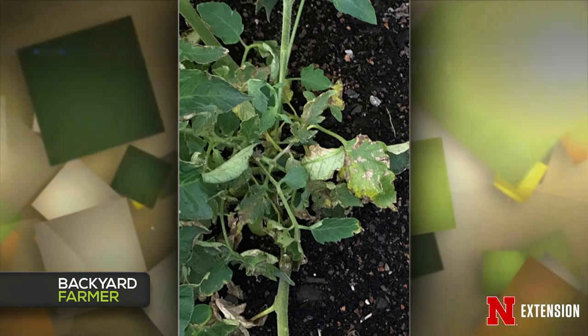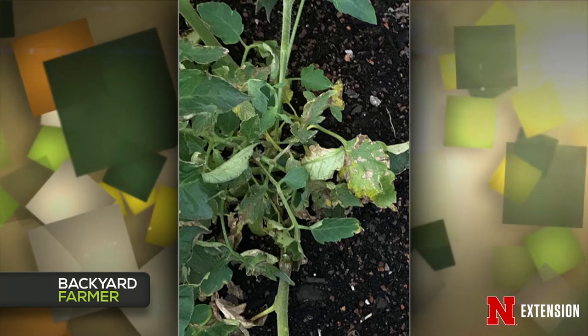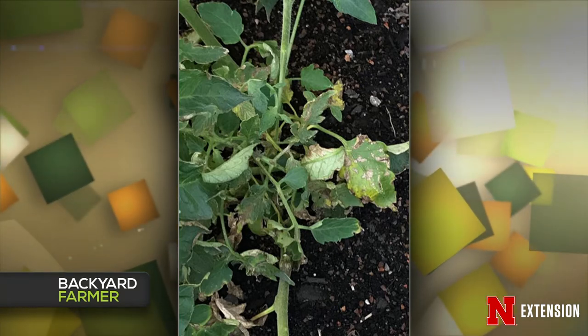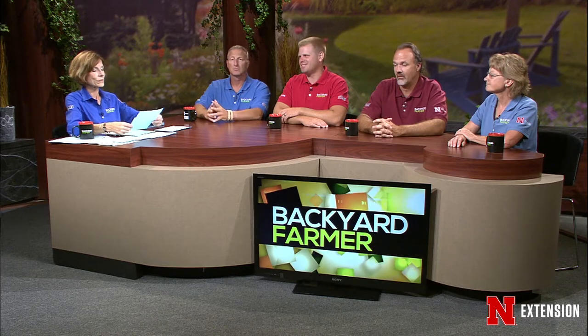For the lower leaves, we see a lot of different foliar diseases on tomatoes. There's no way to tell from the small spots on the lower leaves which one it is. Just try to remove those lower leaves to remove that inoculum — that's the best thing to do. You can apply some mulch, but if that's in a container, mulching isn't as important as just avoiding splashing soil back onto it. Next year, maybe restart with some new soil if you've got a lot of problems.